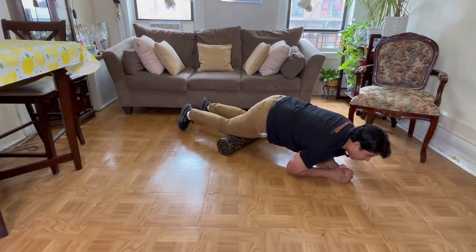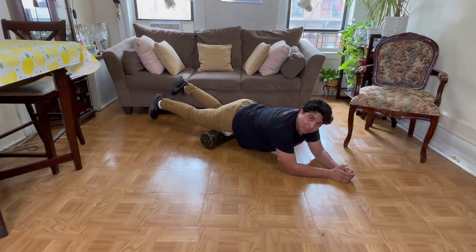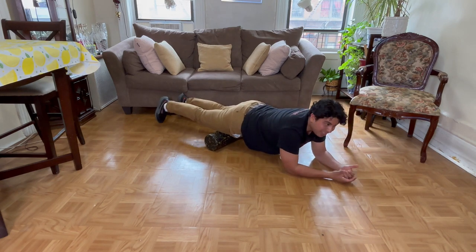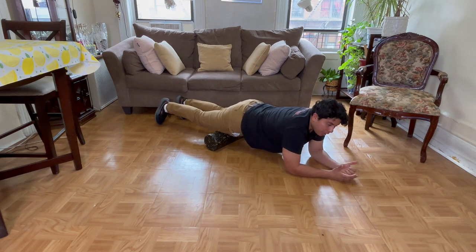You want to make sure that you roll as far down as you feel comfortable and all the way up until you feel comfortable, so you want to get this whole real estate up and down. You want to see where you have the most restrictions — you may want to linger there.